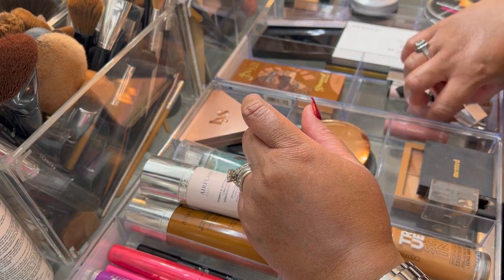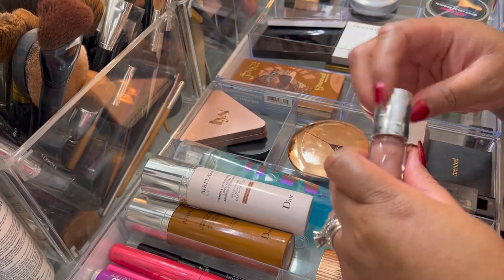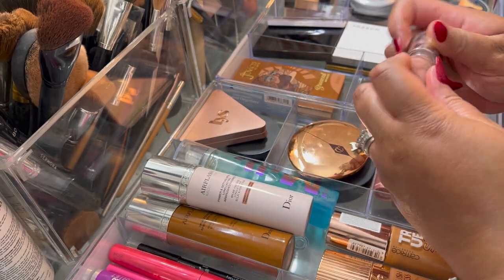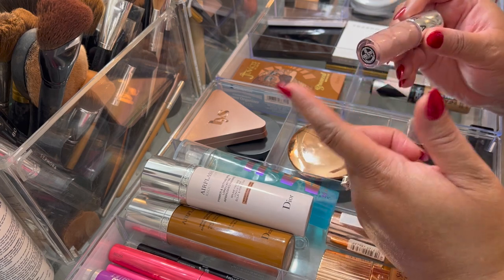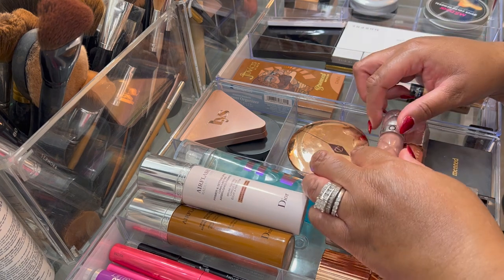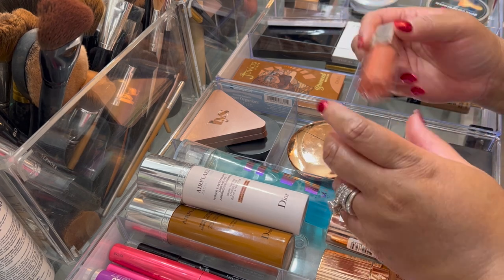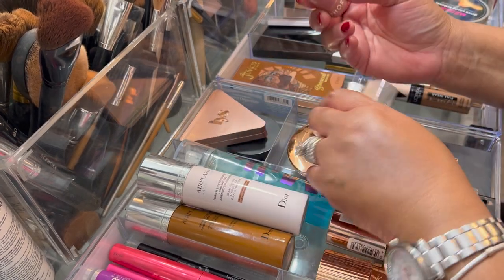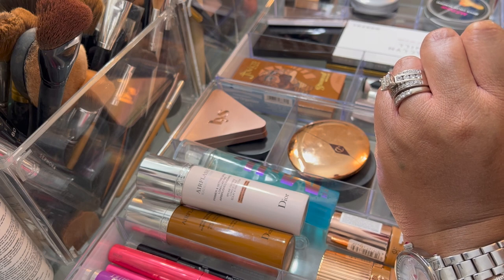These are the lips I used and I wore the same lips the whole two weeks. This Sephora lip gloss is turning into one of my favorite lip glosses ever — I got it during the Sephora sale, it's in number 2, and it tingles but not in a bad way. I love this, and when it's gone I'm definitely getting another one. I also used the Fenty Gloss Bomb in Fenty Glow.